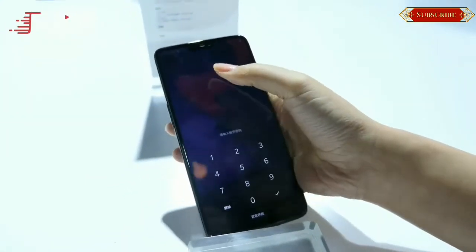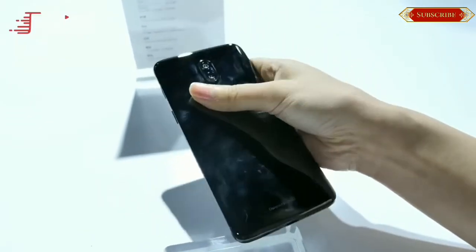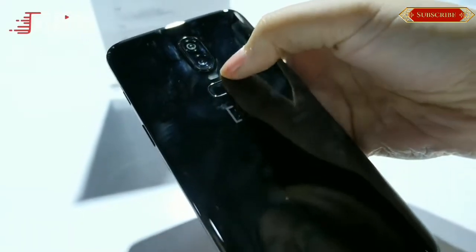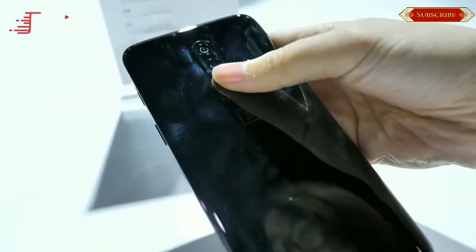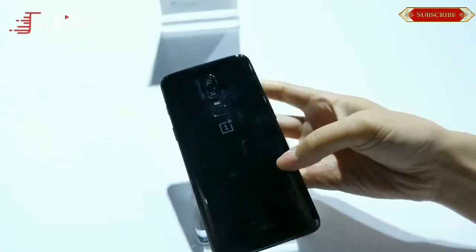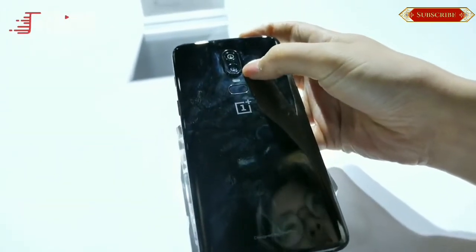OnePlus having gone with the most capable internals with nearly stock Android 8.1 via OxygenOS translates to a smooth, near-lag-free experience. If the performance of the OnePlus 5T is anything to go by, then the OnePlus 6 will no doubt be faster. With the option for 256 GB of internal storage, buyers now have the option to opt for a larger storage device.